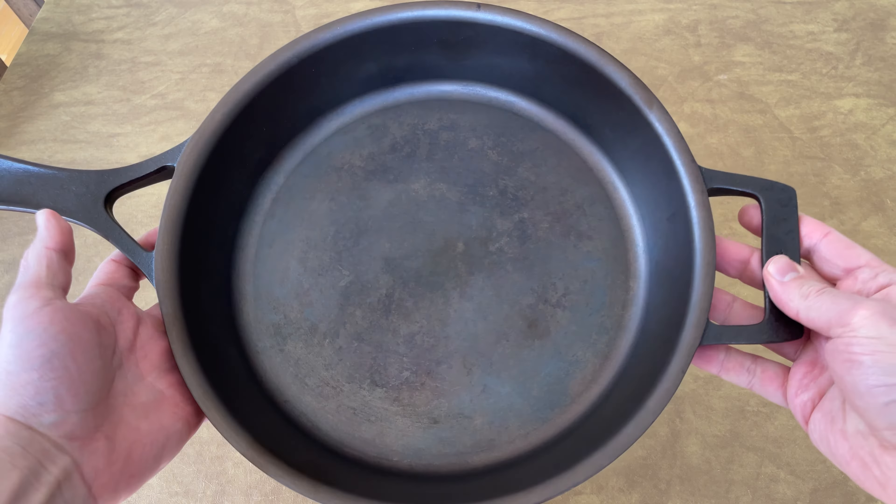Here's the before, and here's the after. Now that you know the best way to season a cast iron skillet, let's review the common mistakes to avoid.